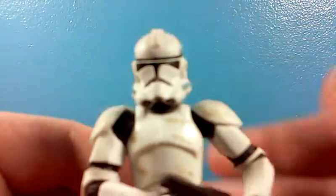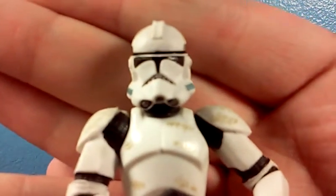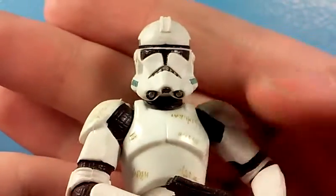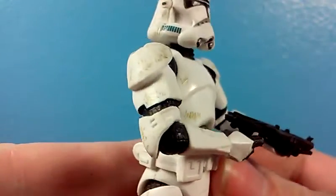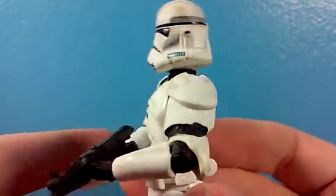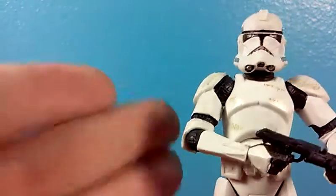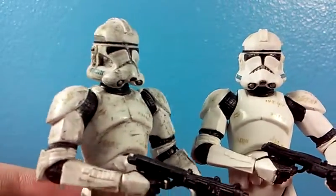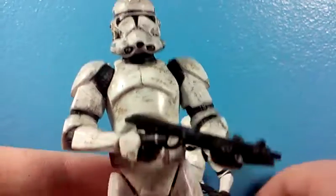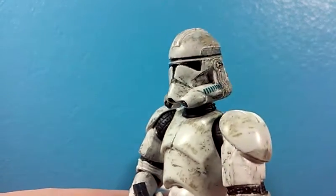So this right here is the out-of-focus clone trooper. This is the kind of weathered clone — a very nice attempt from Hasbro to try to weather a clone trooper. And that was kind of sarcasm. Little squiggles do not count as weathering. This is weathering. This is a clone trooper that just got up from an explosion and just walked away covered in ash.